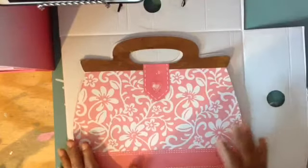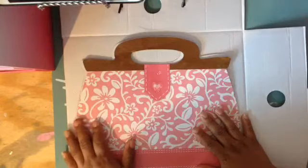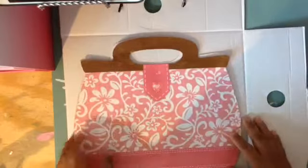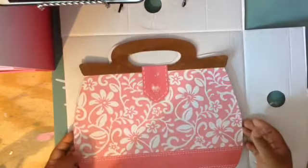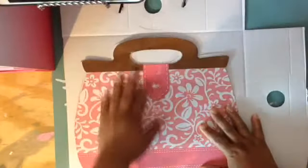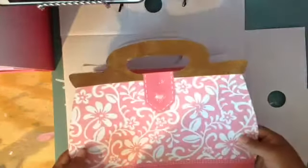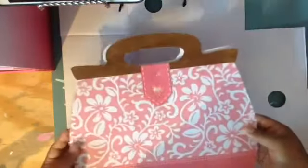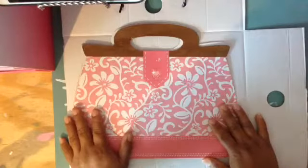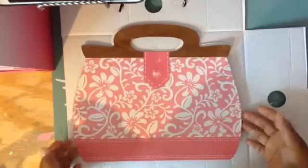Hello crafty friends! Today I'm gonna share a tutorial. I'm not really good at explaining or doing tutorials, but a while ago I made a mini album for my son's teacher and I made it into the shape of a bag, and some of you wanted to see a tutorial. It was really simple and easy to do.